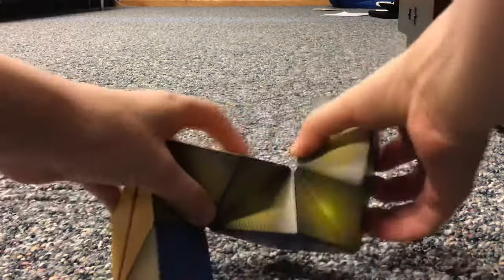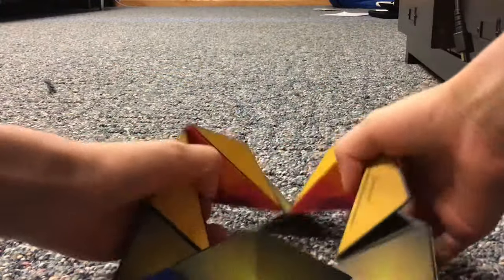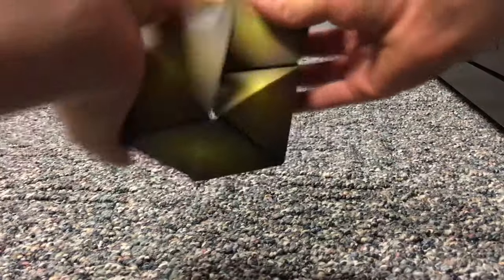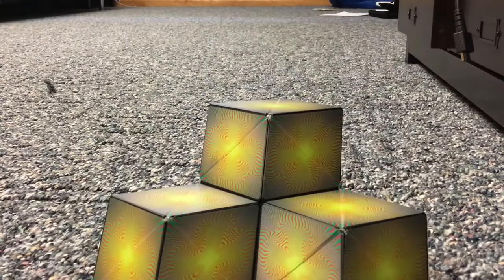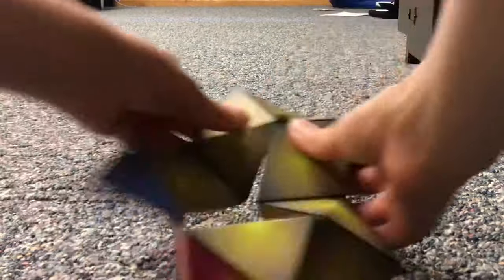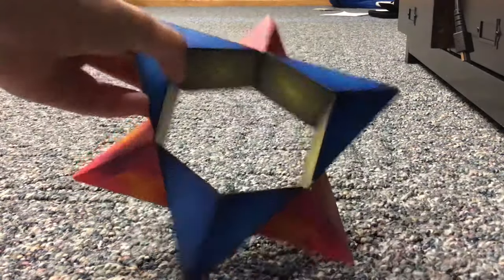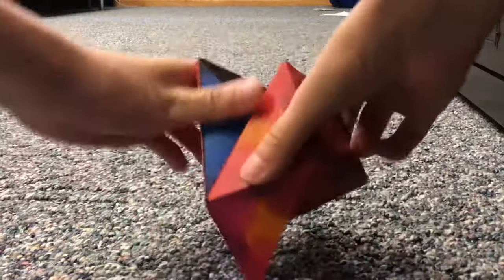To get it back into the cube, you open it up so you're back into the worm, open up these flaps to get back into the previous shape, then from there you can create the hive, and then from the hive go back to the star, and the star is obviously the neighbor of the cube. Bye guys, thanks for watching.